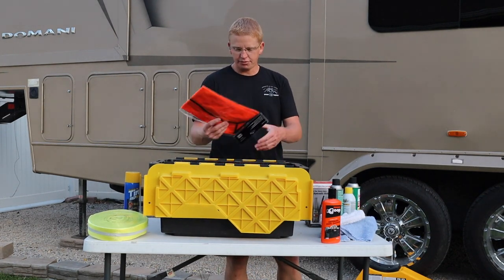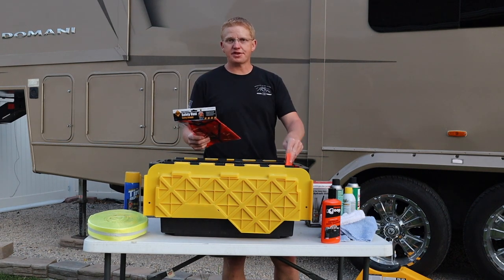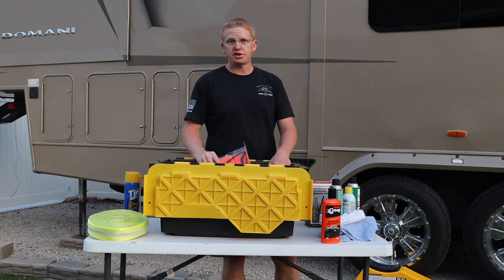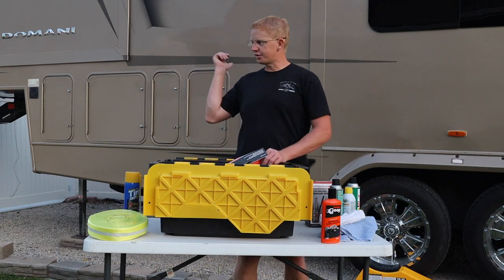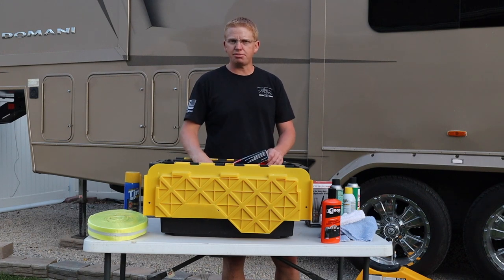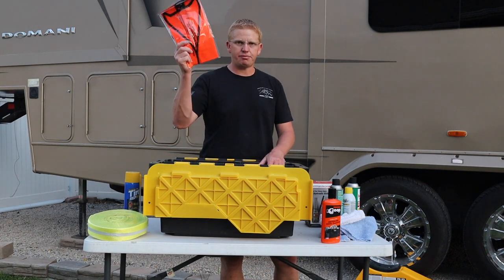For safety, I have two orange vests in here — that way if I have somebody else out there helping me or flagging traffic, we're both visible. Typically if I ever have a tire issue I make Kara sit in the truck, because I don't want her out there risking getting hit. It's dangerous to be on the side of the road. I have road flares in the trailer, and I need to get some of those little orange pop-up triangles to add to this kit too.